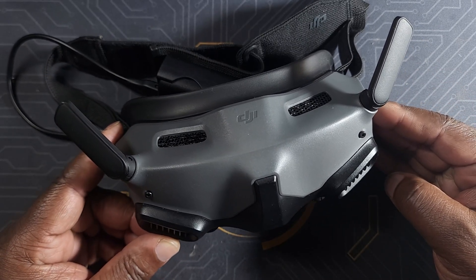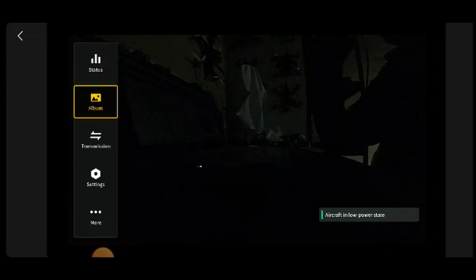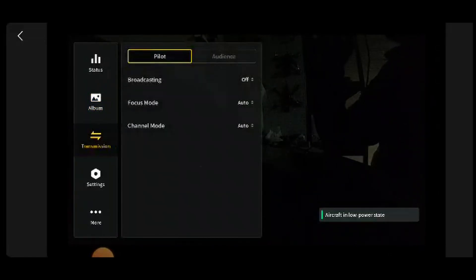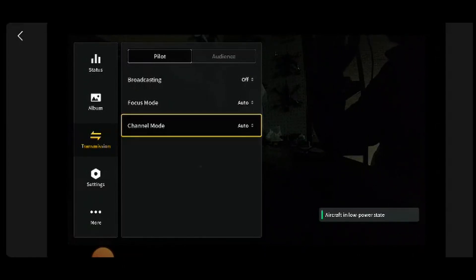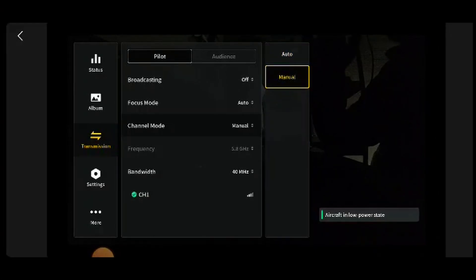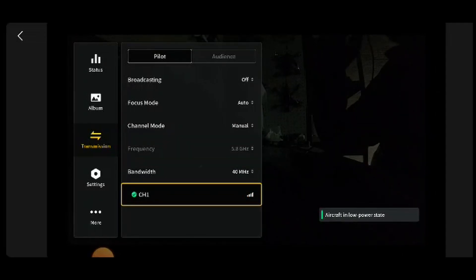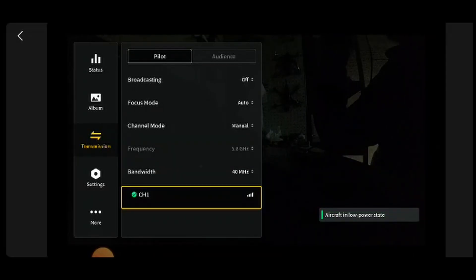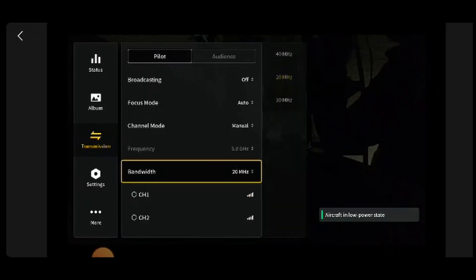One way you can find out if your goggles are in FCC mode is very simple. Go into the settings on the goggles, go into your transmission, and change your channel mode from automatic to manual. I always use my goggles on auto, so once you change them to manual, you're gonna have options for your bandwidth: 40, 20, and 10 megahertz. In 40 megahertz, you're only gonna have one channel available — if you only have one channel, that means you are not taking full advantage of your goggles.